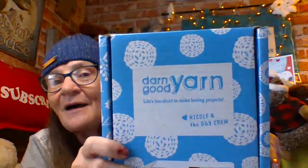Well, all I got here — this is a happy mail from me to me. It's the Darn Good Yarn box. You know what, I think I'll do this on a separate thing, 'cause Darn Good Yarn may like it like that.